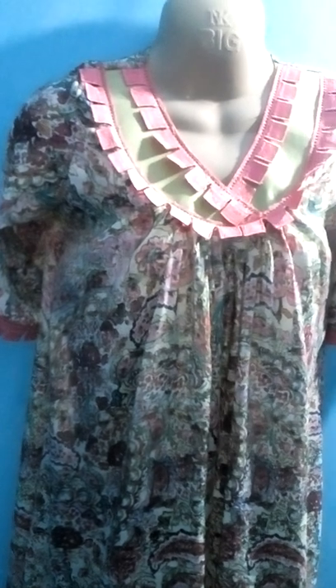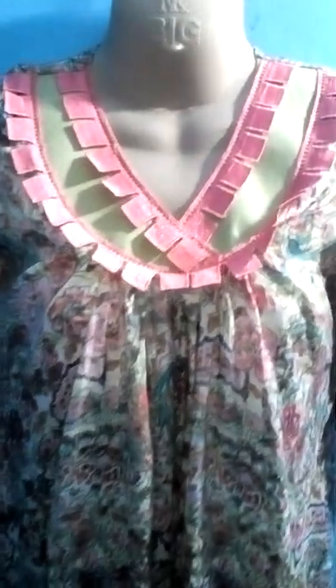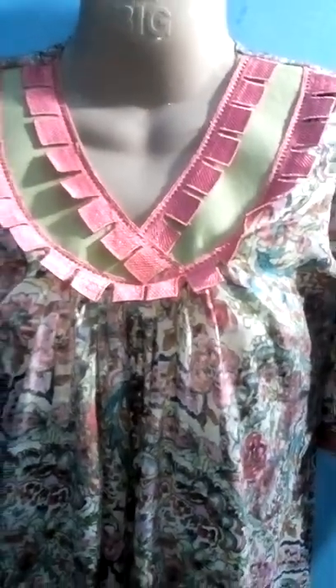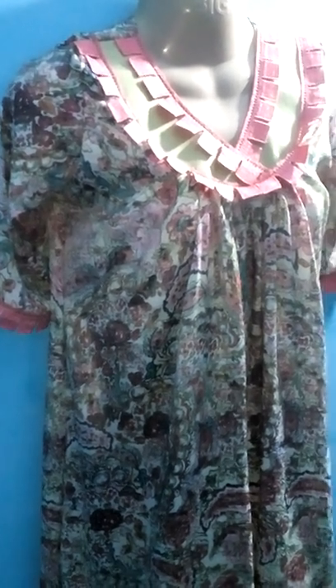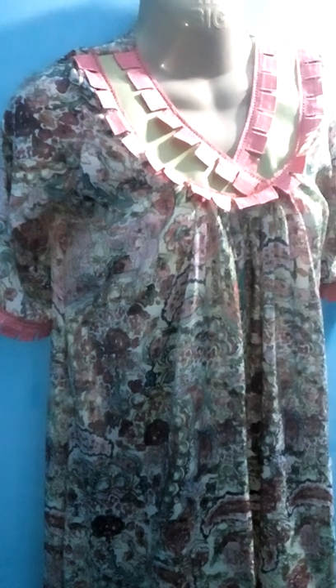Hi, Assalamualaikum. Today we have designed a very different fabric. It is called Crinkle Cotton Silk. We have designed a different shape.